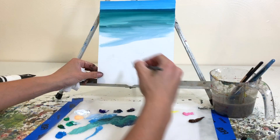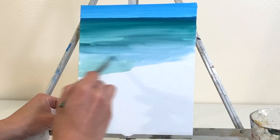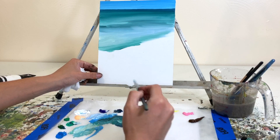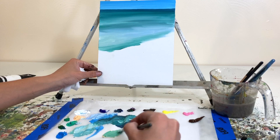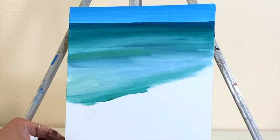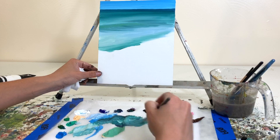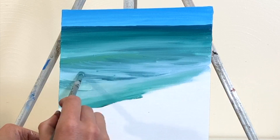As we move farther down toward the shoreline, the water starts to reflect the colors in the sky, so we're getting some sky blue and ultramarine blue mixed with white down there. The waves create almost a topography — there's a little slope where the water reflects the sky, and then the next slope reflects more of the emerald color. That's just the way the waves are moving and the light reflecting off the surface. We also have a hint of a little wave starting to form in the background, so I added a small wave there.